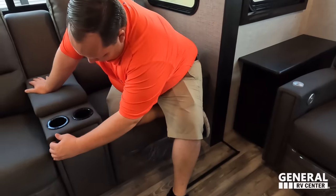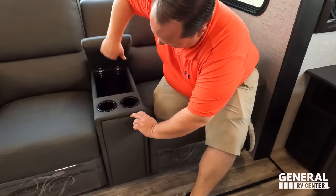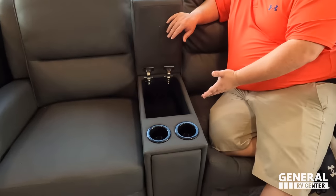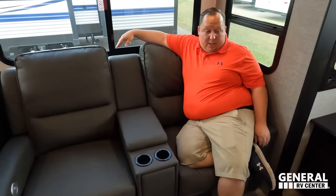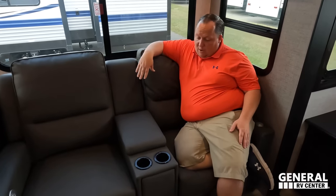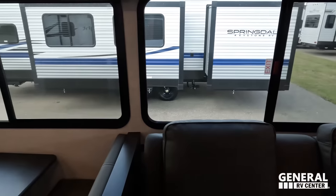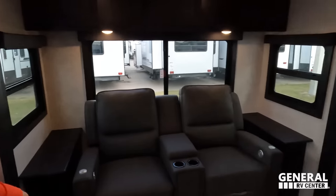Over here, the same exact theater seat option — Thomas Payne Collection. Very nice. And directly across from this theater seat, look at all the windows — I love that. Directly across from this theater seat is the entertainment center.